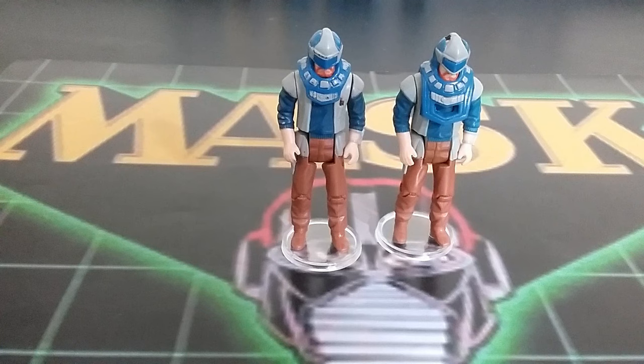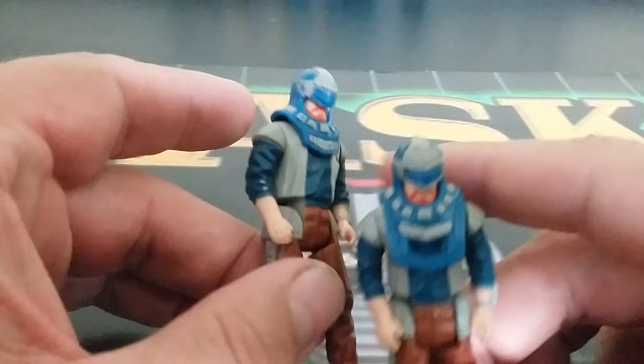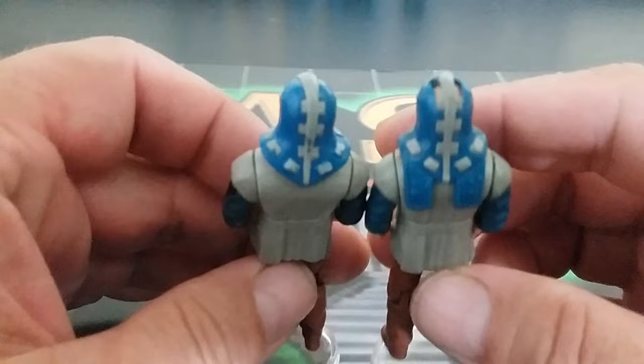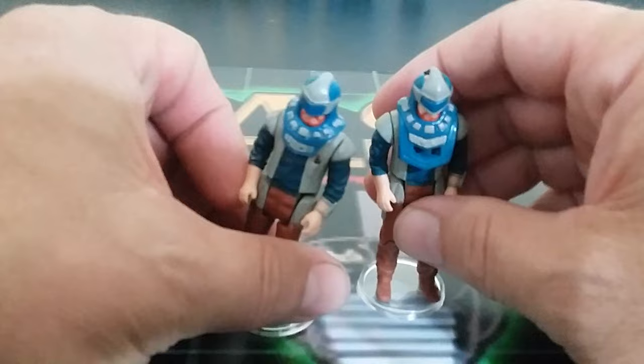I'm going to start out with Alex Sector and his Jackrabbit mask. There are two different variations — the short version on the left side, which has an opening to see his face, and the long version on this side. Now, they look very different. On the back, at the top, you're going to see that there are slits and holes in it to help — if a kid swallowed it or inhaled it — they could still breathe. That was the whole idea behind it; it's kind of a safety change.